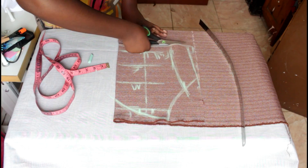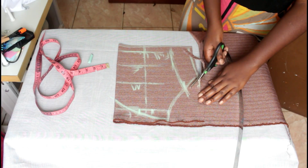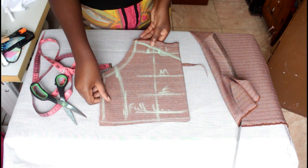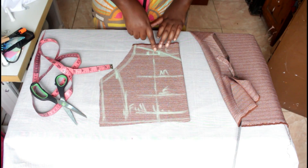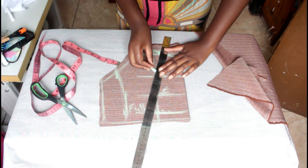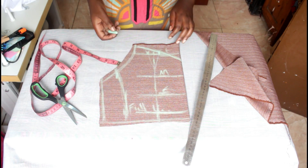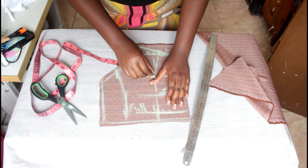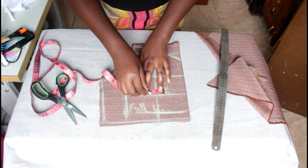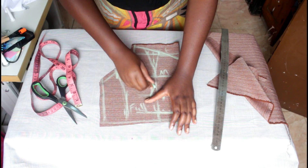I'm cutting it out to show you properly so that you understand. This is the reason why we're creating this tutorial. Now that I turn it over, let us continue. From the one inch that I've marked, I'll connect it to the midpoint — there we go — and on the other side as well. You have to curve it out; don't outline the line straight. Also on the end bust, mark one inch on both sides.